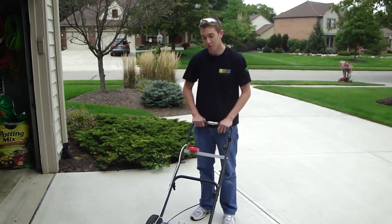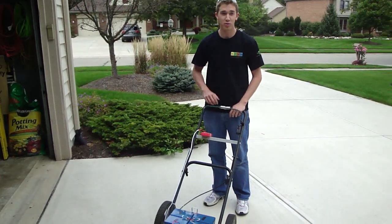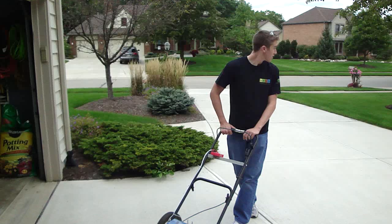That sounds good. I'm just going to put that out there — that sounds very nice. Much better than the old mower. Do the hedge.